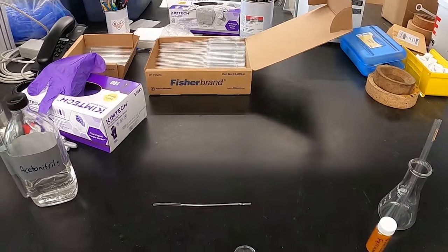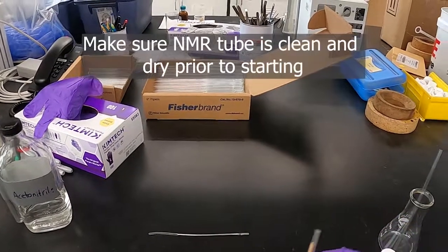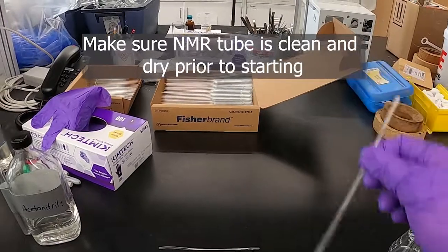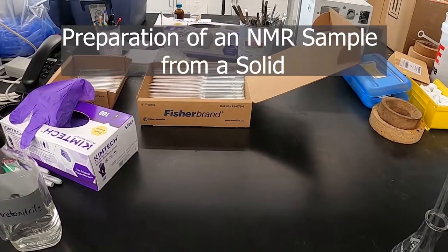I'm going to do a quick demonstration on how to put together an NMR sample using a solid that you're trying to analyze as well as a liquid. We've got here an NMR tube and I'm just going to use this ferrocene as a sample.